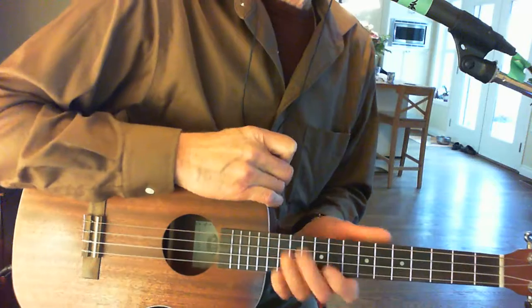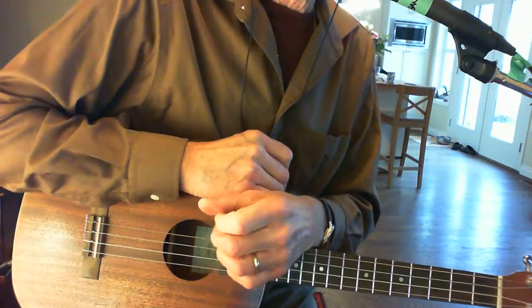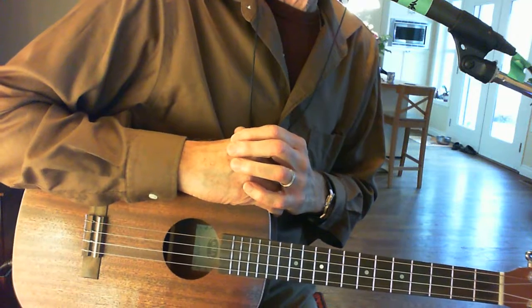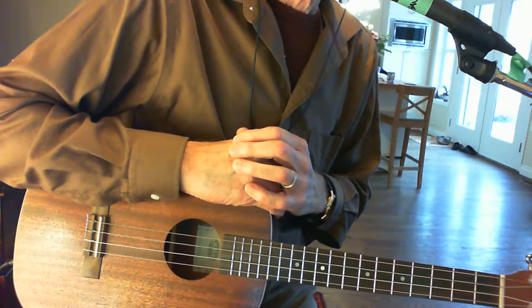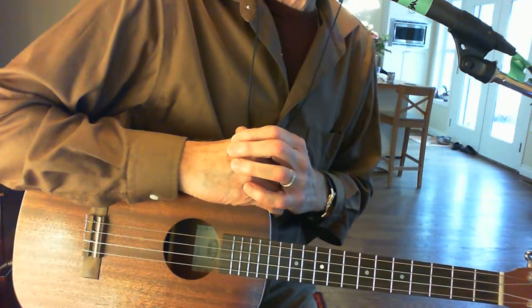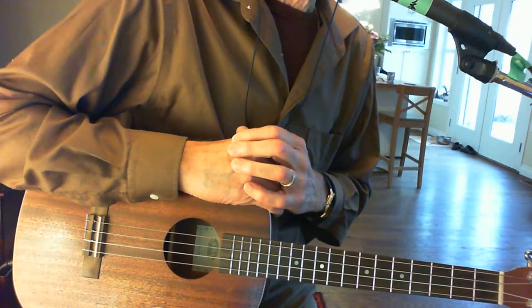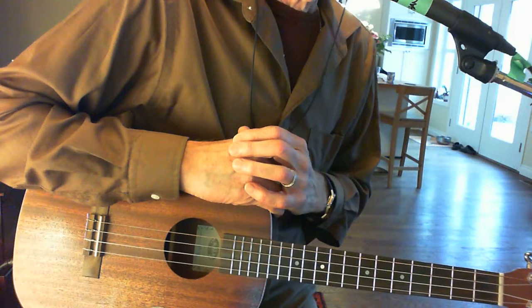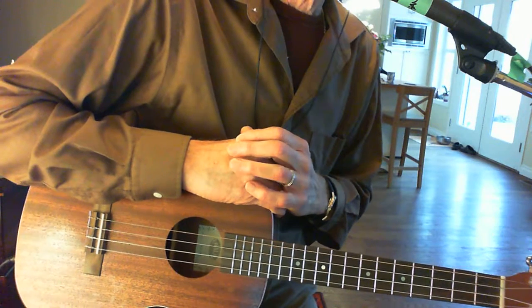Hi there. This is John Hansen, and welcome to the baritone ukulele. A lot of you are probably playing the traditional tuning on the uke, but I wanted to show you a different tuning. This is a tuning that I learned playing banjo — plectrum banjo, in fact.